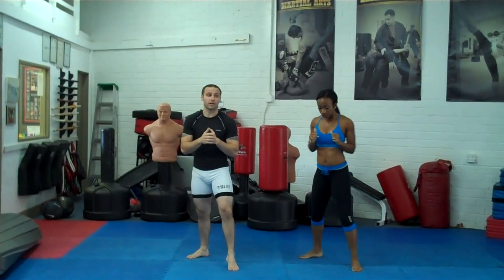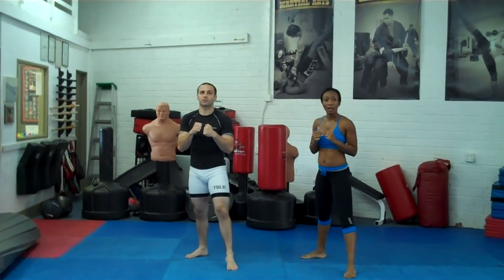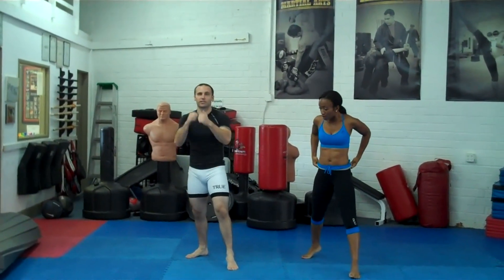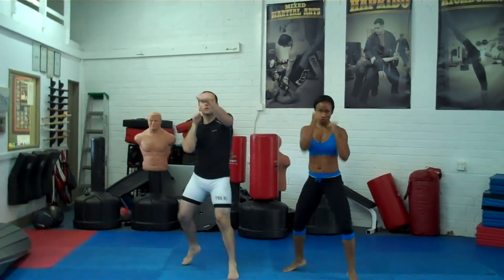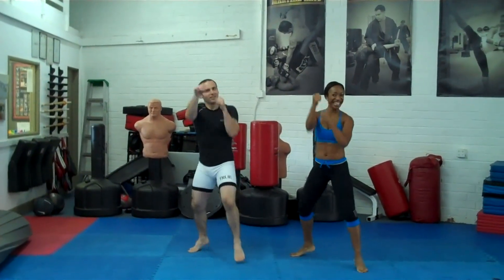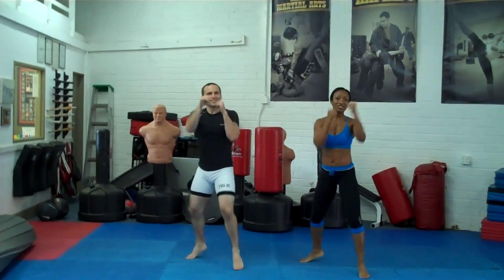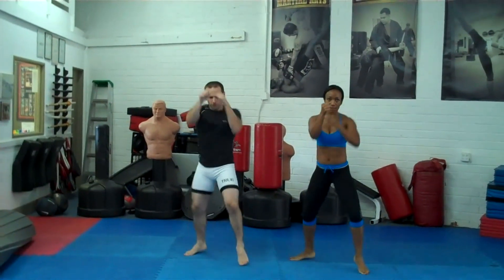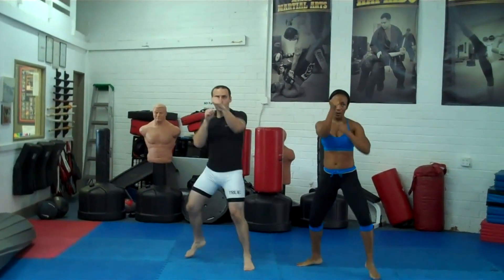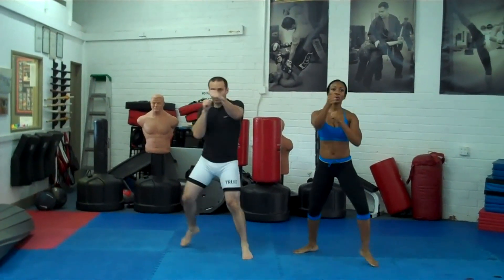Get back in your stance and you're going to do machine gun punches — just jab and cross as fast as you can. Get your legs going. If you want more, you can rotate while you're doing that.